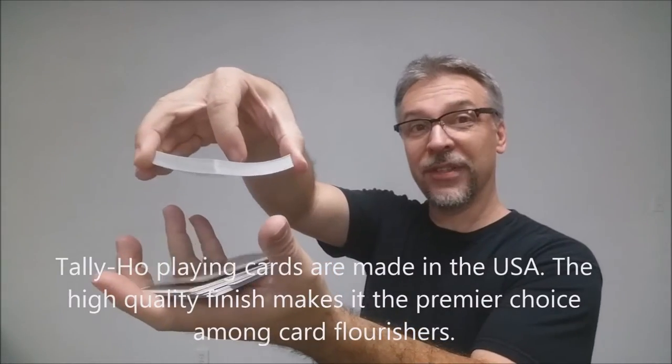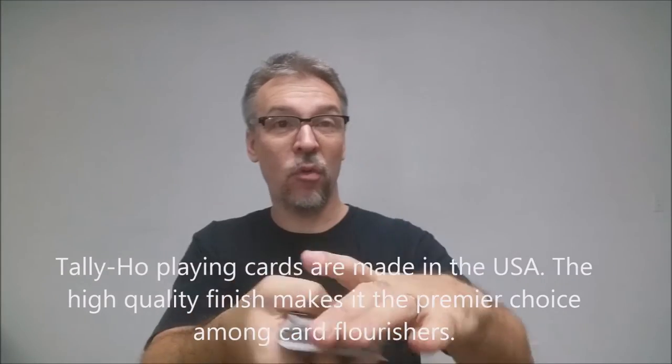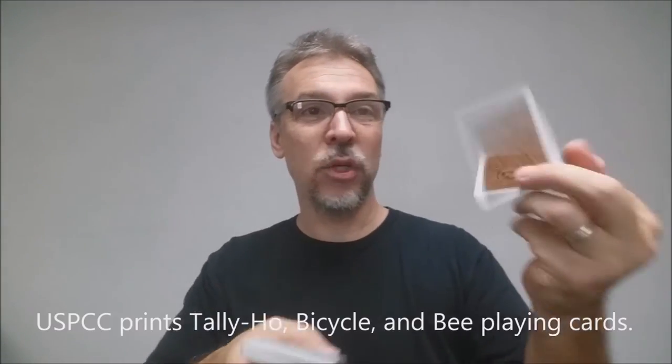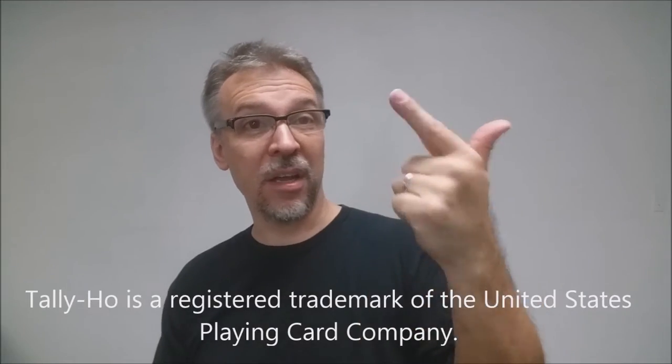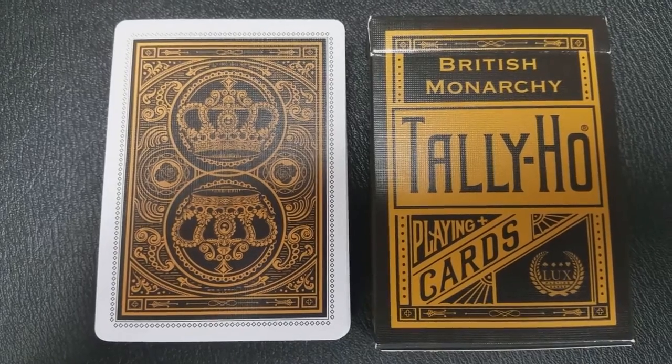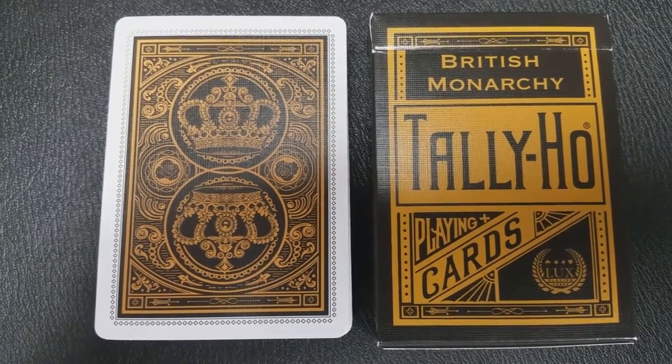Let's take a look at these cards. These cards were printed from the United States Playing Card Company, and they are done on their retail thin stock. They do have a modern cut, and they do have air cushion finish. If you'd like to learn more about stock, cut, or finish, you can click the link below in the description. The back design of this is very ornate, and it keeps with the entire theme of the deck.